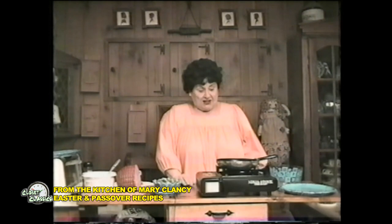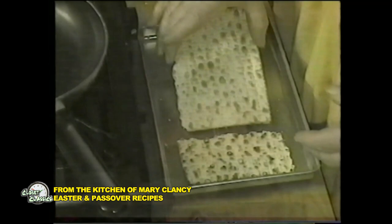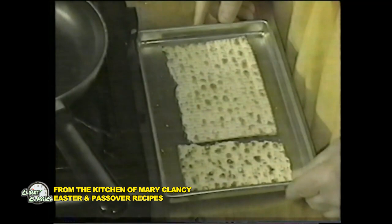Well, not so much for Easter. Now, first thing we're going to do is a Passover pot — it's called pizza for kids. Very interesting. I had to break them up crazy because it didn't fit in this pan.